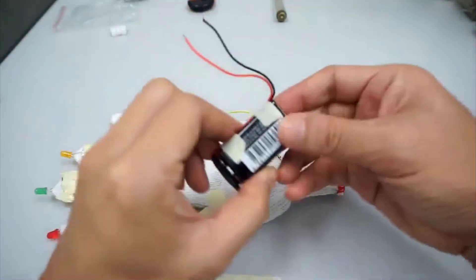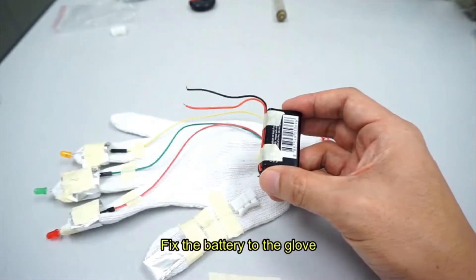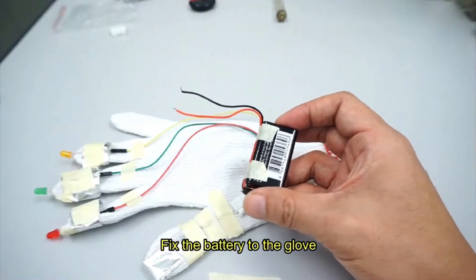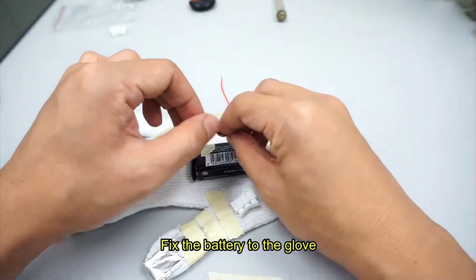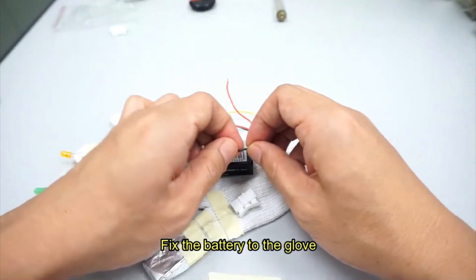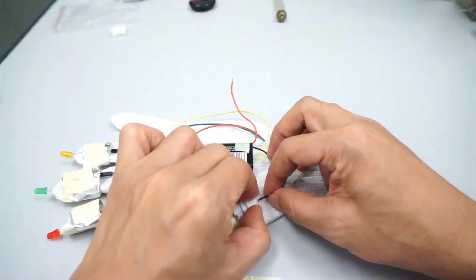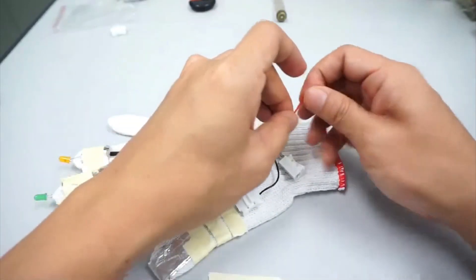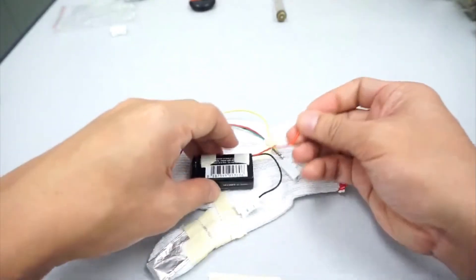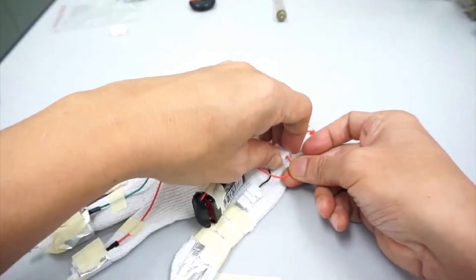Now we connect the battery. Insert the black wire into the connector going to the resistor, and insert the red wire into the connector going to the jumper wires.